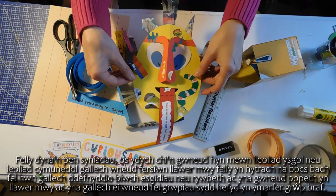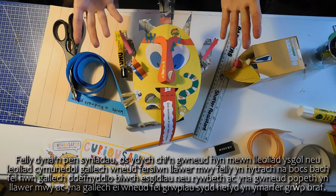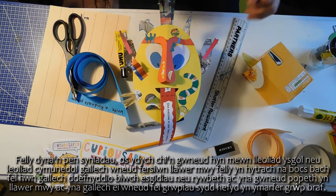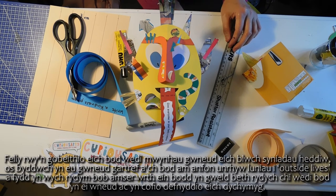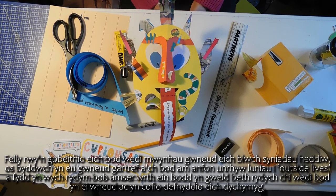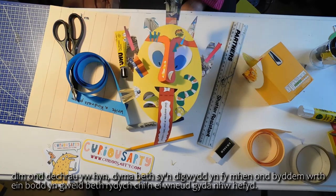So that's our ideas head! If you're making this in a school or community setting, you could also do much bigger versions - instead of using a little box like this, you could use a shoe box size and make everything a lot bigger, then do it as groups, which is a nice group exercise. I hope you've enjoyed making your ideas box today. If you make them at home and want to send any pictures to Outside Lives, we'd love to see what you've been making. Remember, use your imagination - this is just a start. This is what goes on in my head, but we'd love to see what you do with them as well.